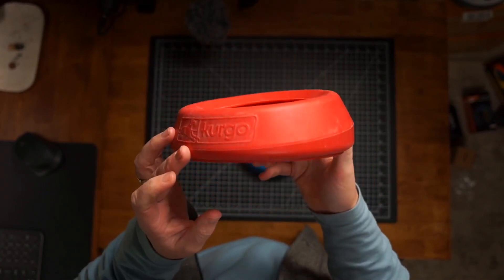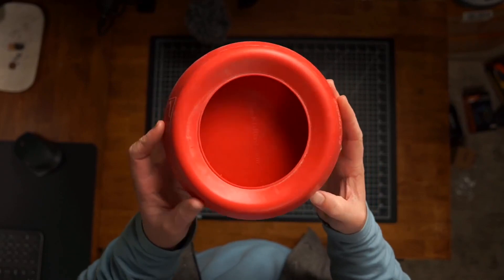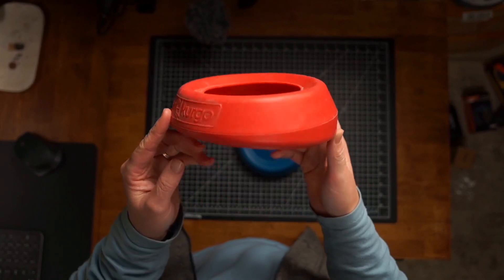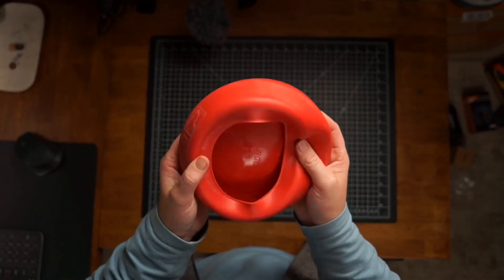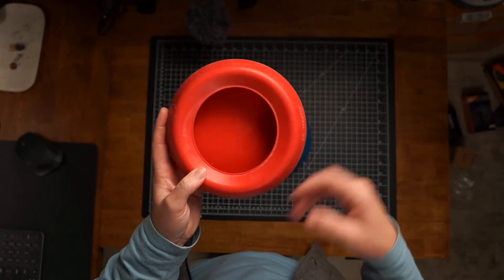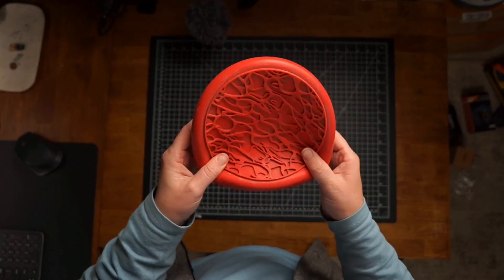Our dogs are like 55-pound pit mixes, and if we give them one of those collapsible ones, that thing's definitely getting tipped over before the water is out. I really like this much better for camping. It's just a great way to set this up at the campsite — the lead they're on isn't going to knock it over.